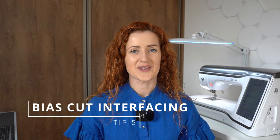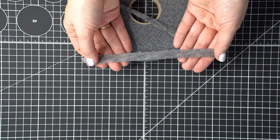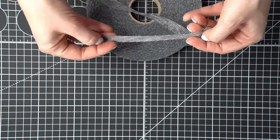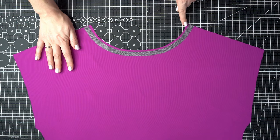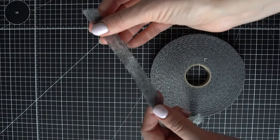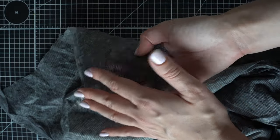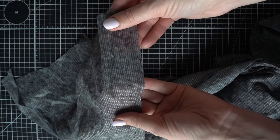The fifth and final tip is using bias-cut interfacing for curves. Interfacing is constructed similarly to woven fabric, so when cut at a 45-degree angle, it has the most stretch. Bias-cut interfacing allows you to form curves on necklines or armholes, giving a seamless application. I keep a roll of ready-cut bias tape at home, but if you can't find one, simply cut your standard interfacing at a 45-degree angle to create a bias-cut strap of fusible interfacing.